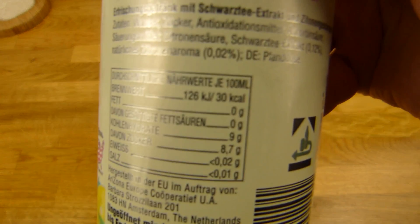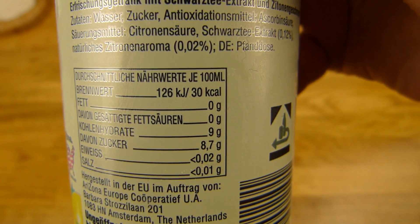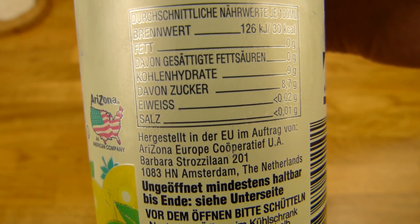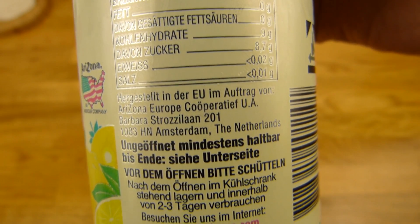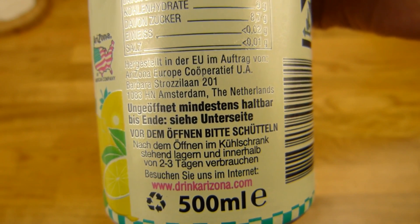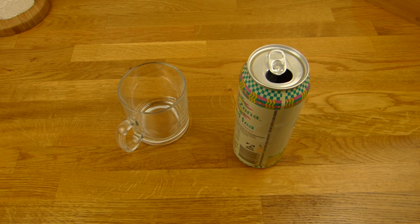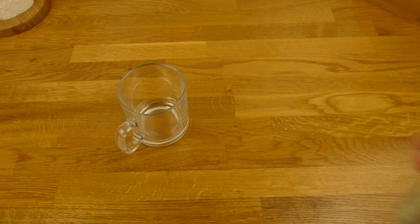Das Ding hat — ja, schon ein bisschen mehr als medium Kalorien — 30. Es hat 8,7 Prozent Zucker. Ich weiß nicht ob man das so viel braucht, vielleicht würden auch nur 4,5 reichen. Wie auch immer — wer hebt das denn 2 bis 3 Tage auf? Das trinkt man doch sofort aus. Hier ist keine Kohlensäure drin. Das Ding ist super kalt, tut richtig weh in der Hand. Ich dachte schon es ist zu kalt, aber wir werden mal testen. Sniff test.